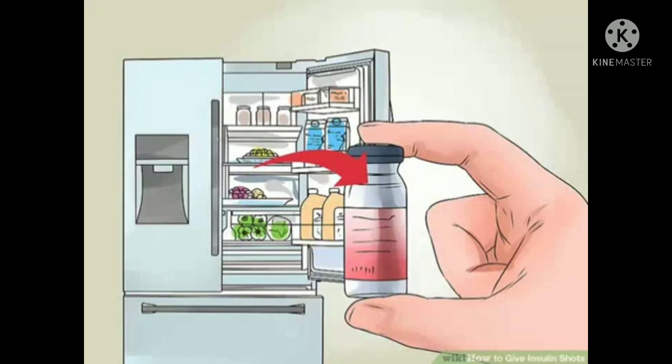Take the insulin out of the fridge. Insulin is typically stored in the refrigerator because the colder temperature deters it from spoiling or going bad — the cold essentially preserves it longer. However, you should only give insulin shots once the insulin is at room temperature. Take the vial out of your fridge about 30 minutes prior to injecting it to give it enough time to warm up. Never microwave or boil it, as that will destroy the hormone.